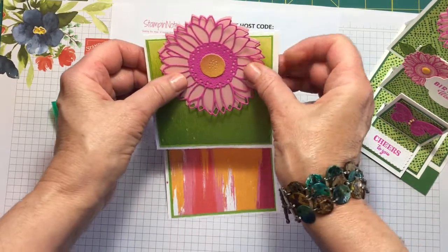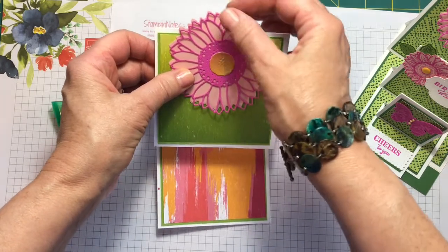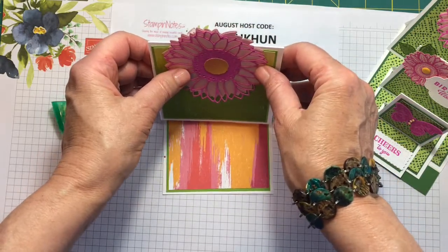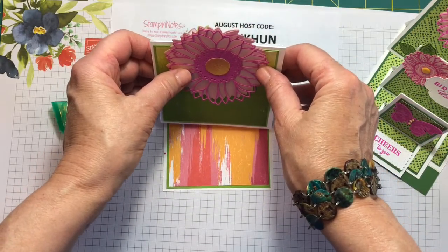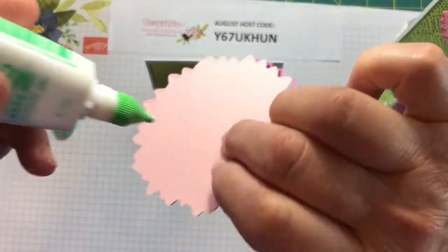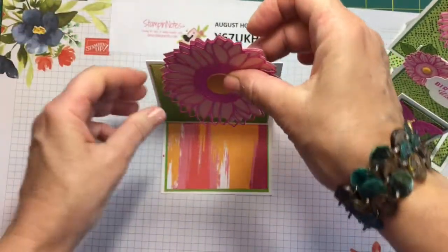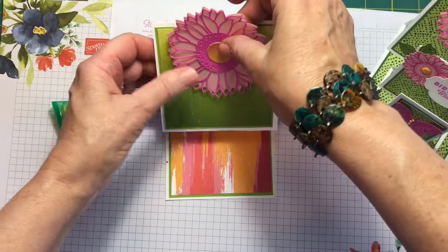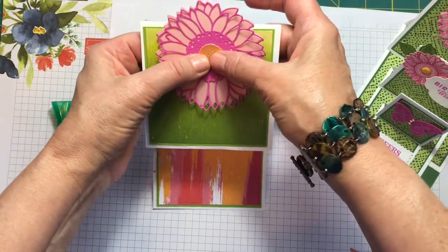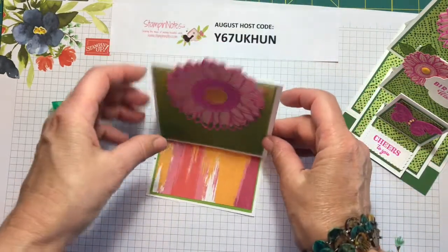I'm going to adhere this sunflower so that it sticks up a little bit above the top. I like that look — it will still fit in our envelope. I took the other card, put it in, and measured it, and it does still fit. That way we can show off the sunflower a little bit — about three quarters to an inch up above the card.